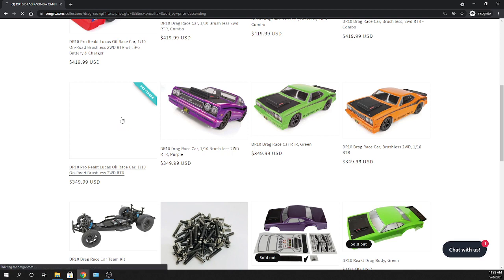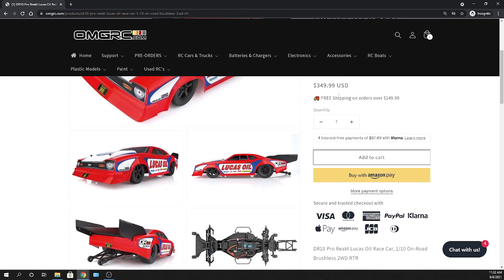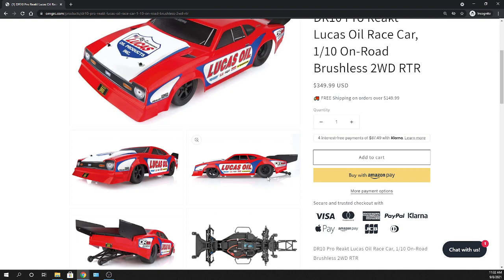I'm going to focus on the ready-to-run. The pictures do show a battery in it but it does not come with one at the $349.99 price. I like this body — looking at the side profile, it's a bit more aerodynamic than the other model. It has a slope on it and a bigger wing to help the car track straight. It might not be faster but it should help the car go straighter.